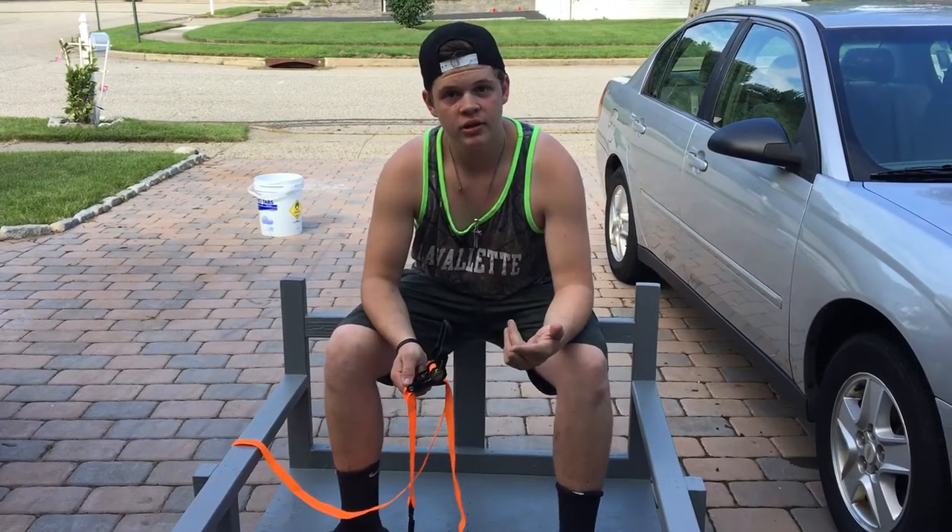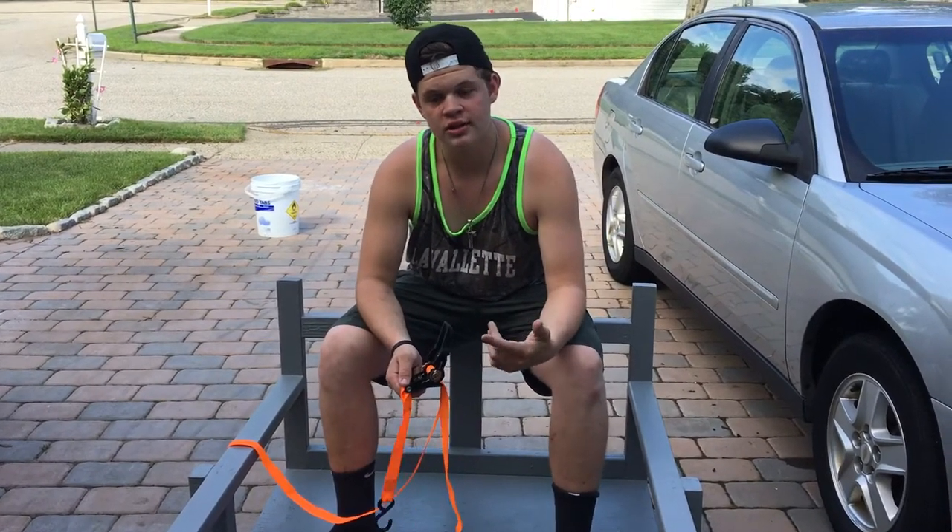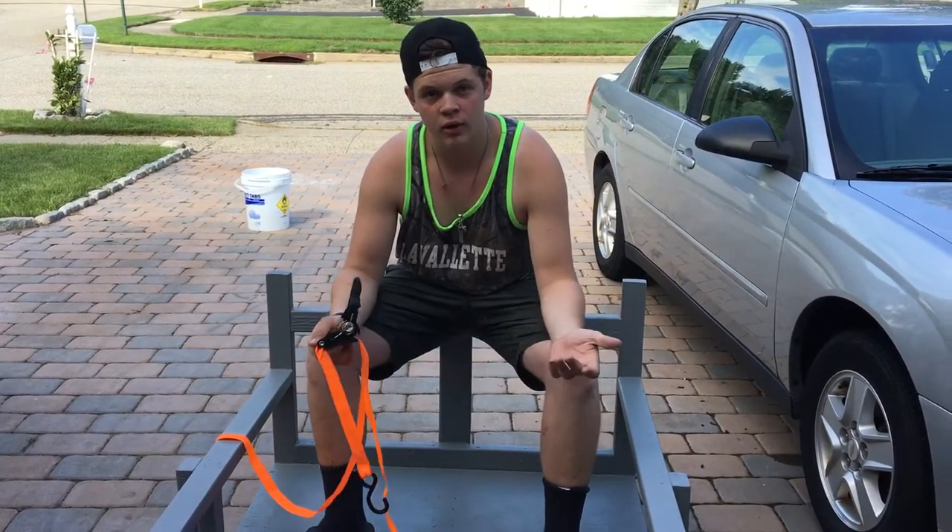Oh, hello there. I'm Nick, DJ Earthquake, and I'm going to be showing you guys how I load up my landscaping cart for when I go to work.